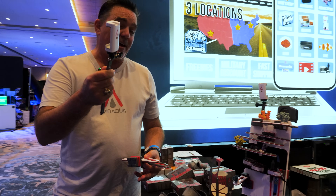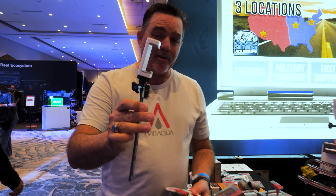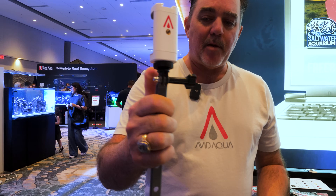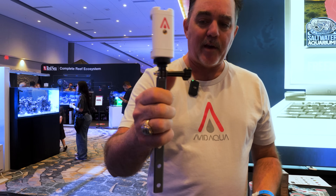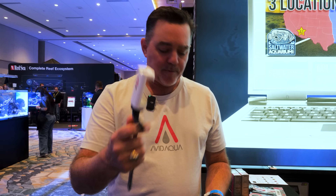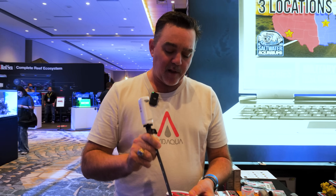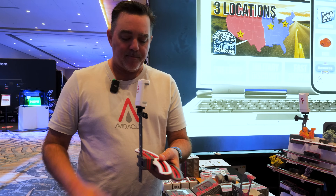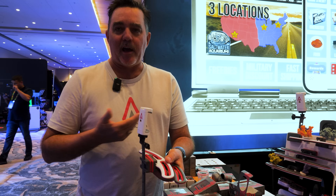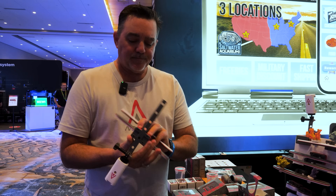And if you have other cameras that you want to use, this is out in two weeks — this is the Avid Cam accessory. You can mount your GoPro camera to it, you can mount any quarter-twenty type of camera to it, and it comes with a really nice iPhone or Galaxy type of connector on it. This slides right into the outside, whatever height you want, and now you're filming in your tank, live stream. You can even put a GoPro on there and put it on the inside of the aquarium.